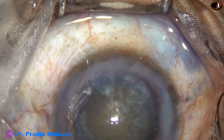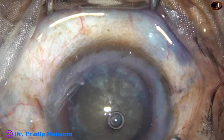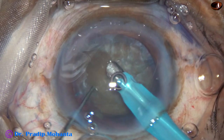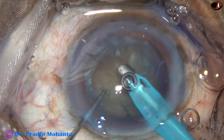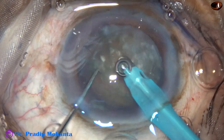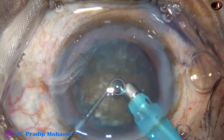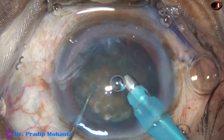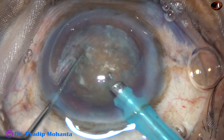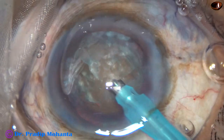Now viscoelastic is injected again. We have not rotated the nucleus well, so irrigation is used and some superficial cortical lens matter is removed. Then I am trying to rotate the nucleus, and the irrigating fluid from the handpiece itself is being used to hydrate the equatorial region of this cataract. The nucleus has rotated.